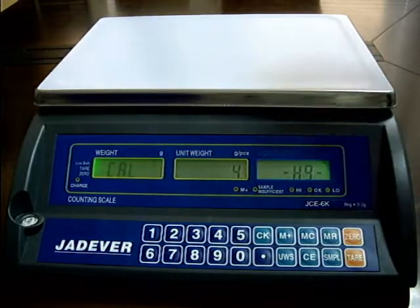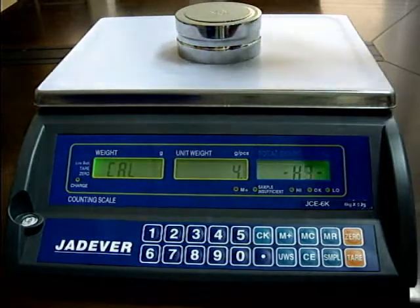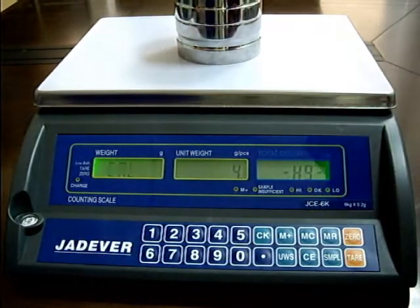Put the corresponding weights on the weighing pan, then press the key '.' to confirm.